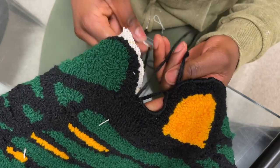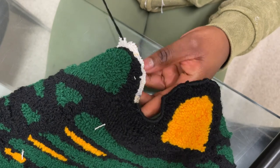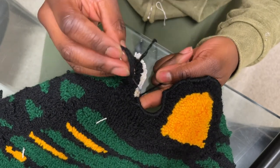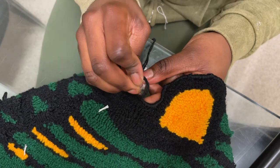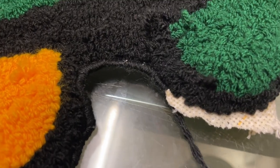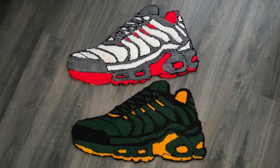I'm just whip stitching now in a quick time lapse, and here's a slowed-down version of how I whip stitched. It was a bit of a learning curve but over time I felt more comfortable doing it. And yeah, here are the finished rugs.